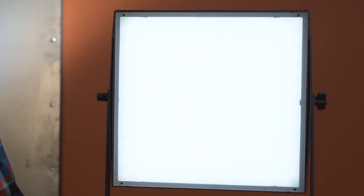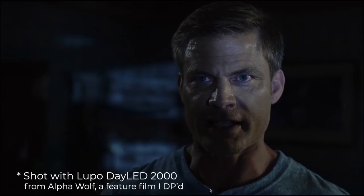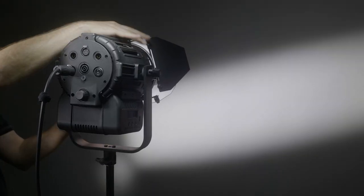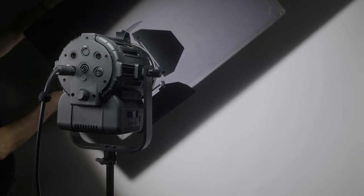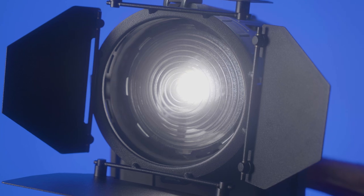First let's talk about Fresnel lights. A lot of younger filmmakers will use just panel lights or lights with soft boxes on them. While those are nice to give you soft light, there's nothing like having a nice hard light. The Fresnel lens just gives that nice quality to it. Fresnel lights are much easier to shape through your barn doors or through flags — you can spot or zoom them. On almost every set I've been on, there's at least one if not multiple Fresnels at play.